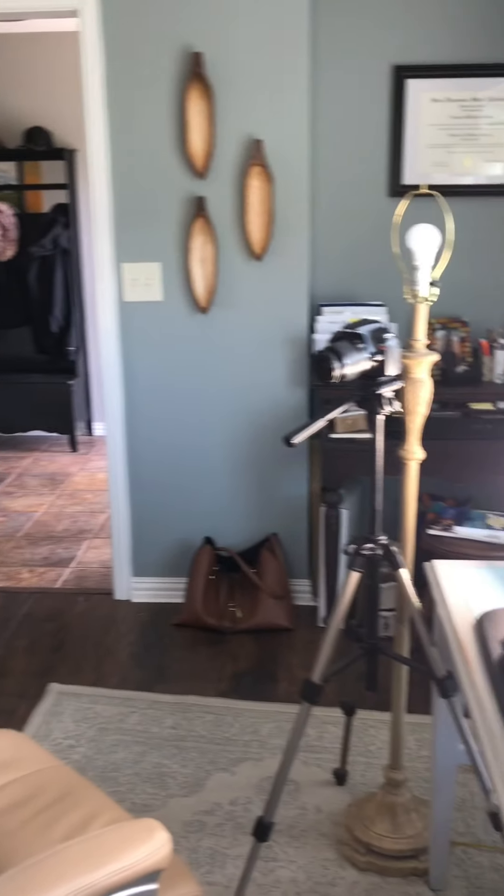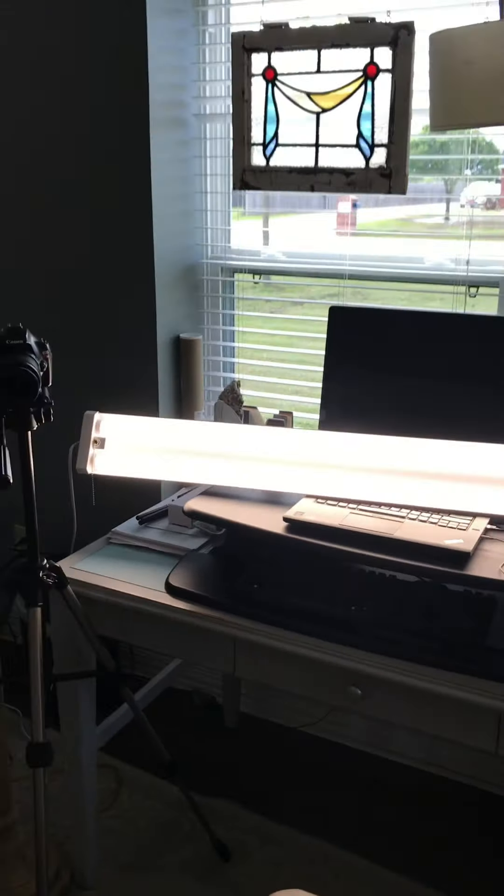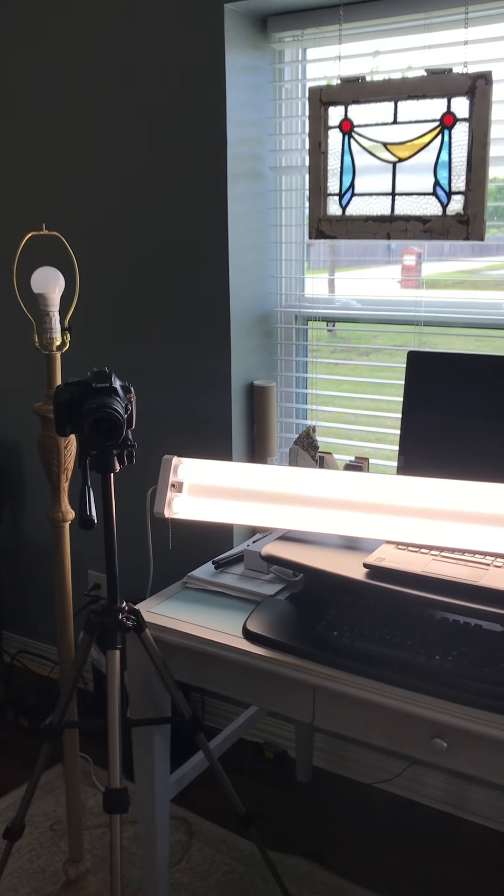It's always good to have a good background. I can't say that my office is the greatest background, but it's better than just a plain office. So there's my setup. And then I have my computer — I use Sony Vegas Movie Studio Platinum for editing. I think I purchased it for about 50 bucks.